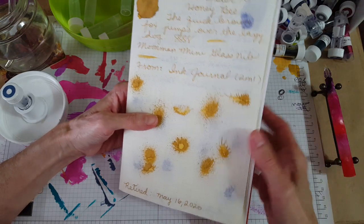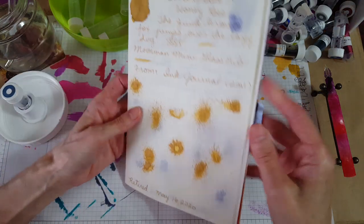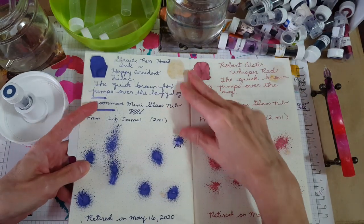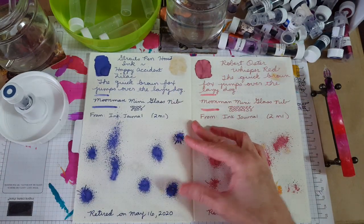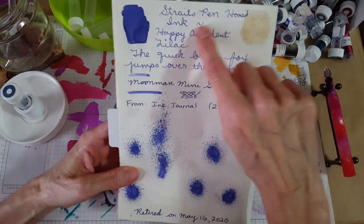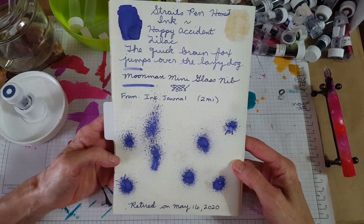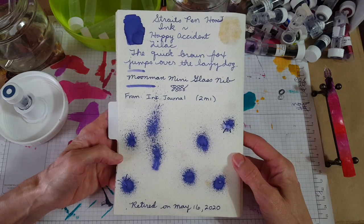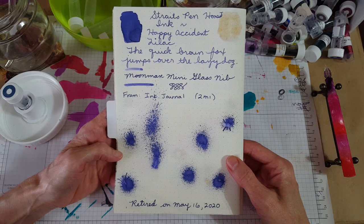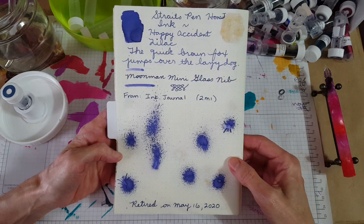Here are the splatters — there was some pretty amazing shading and variation in that too, and that's what you get on Tomoe River paper. Next was Straights Pen Honest Ink Happy Accident Lilac. I distinctly remember that was part of a 30-inks-30-days series where I reviewed them all, but I was having a hard time letting it go.